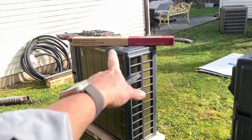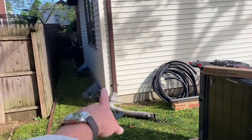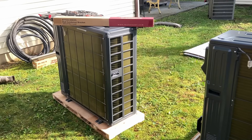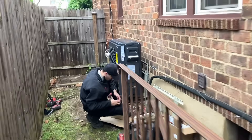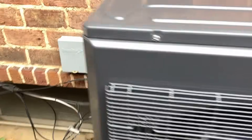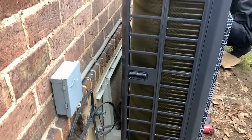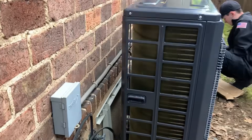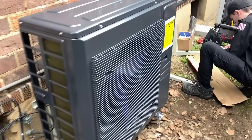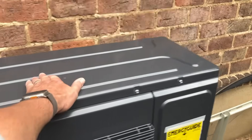Now I'm gonna set my wall mount brackets, Daniel's gonna get rid of the other condensing unit, and then we're gonna mount these on the wall — it's gonna look beautiful. First condensing unit is now installed. Wow, that looks gorgeous — that looks absolutely gorgeous. Beautiful, look at that — beautiful!